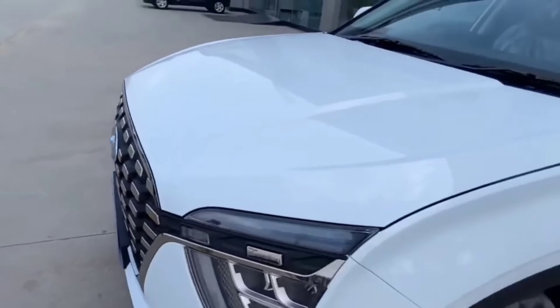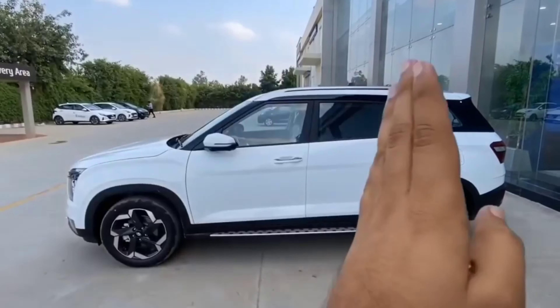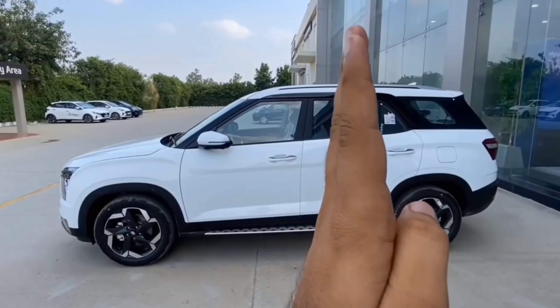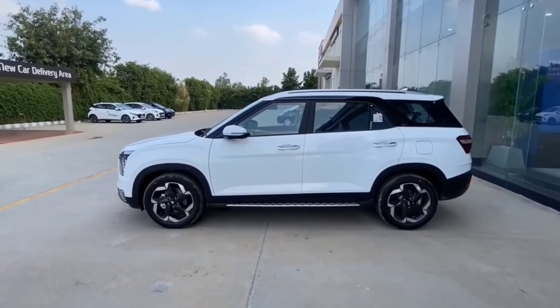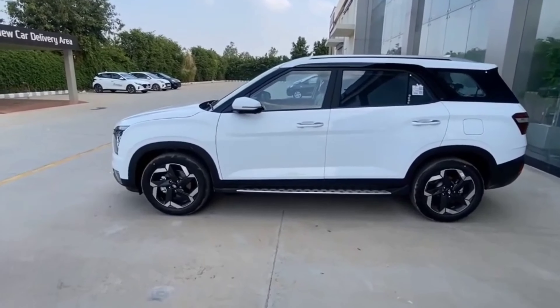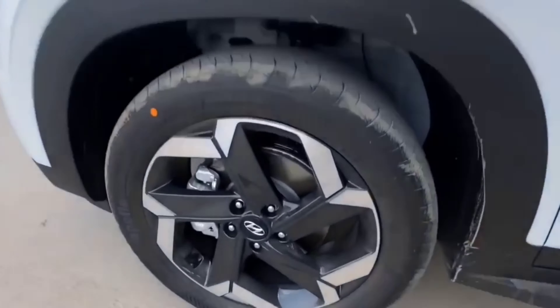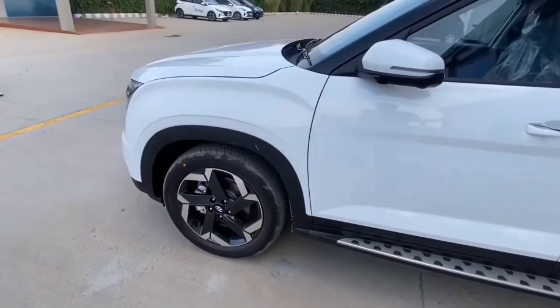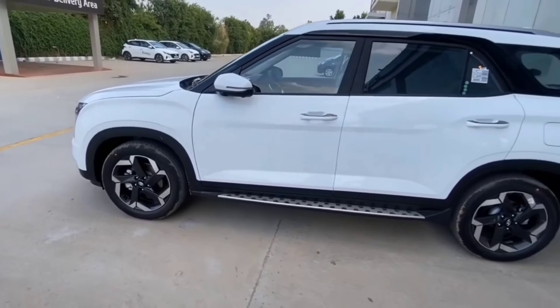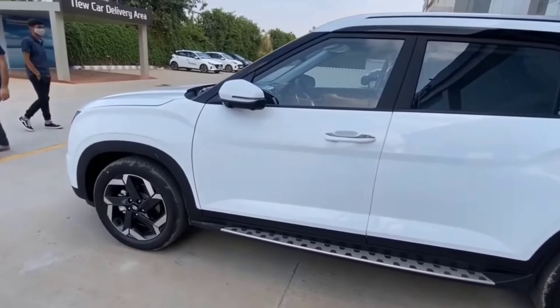The lights are all the same as the Creta model 2020 SX. This portion of the car is Creta-inspired and the other part is more muscular. The look is very good. These are the alloy wheels of the car — 215 R18 alloy wheels.